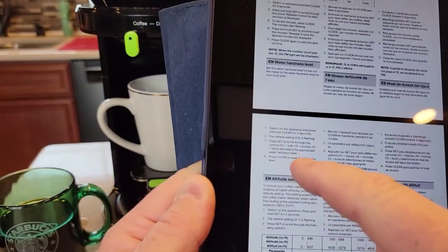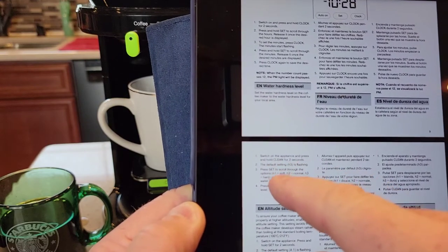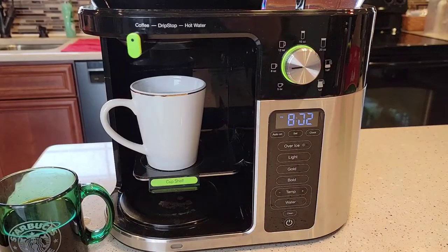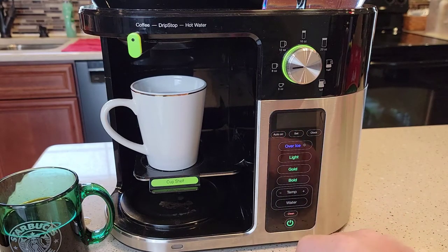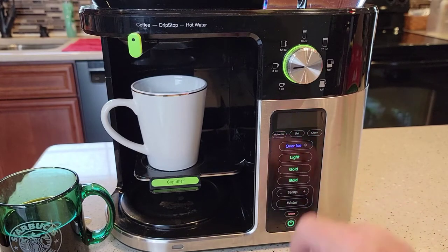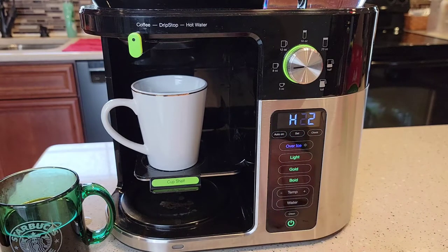There's also the water hardness level. Hold the clean button for two seconds. H1 is for soft water, H2 is for normal, H3 is for really hard water. Turn it on, hold the clean button — mine's on H2 for medium water. If I want to change it, I hit the set button: H3 for really hard water, H1 for soft water. Put mine on H2, then just hit the clean button and it memorizes it.